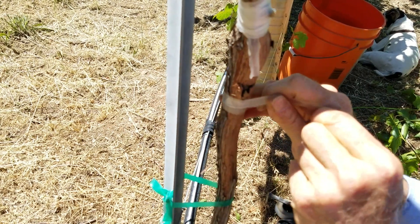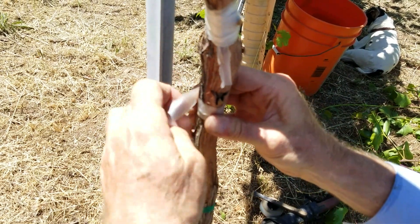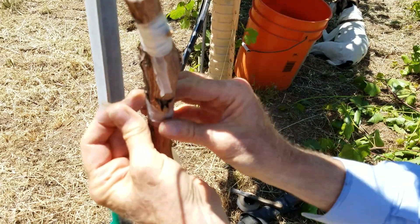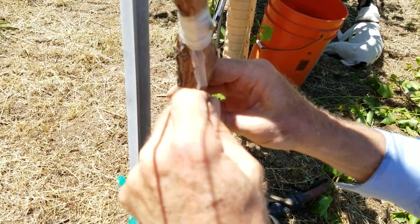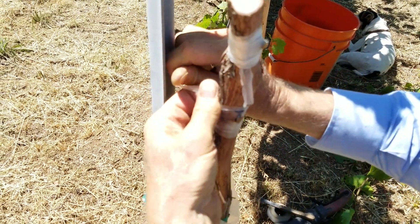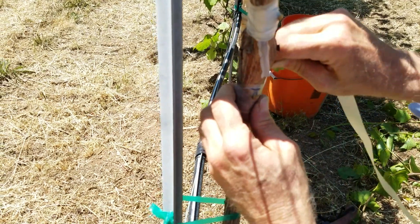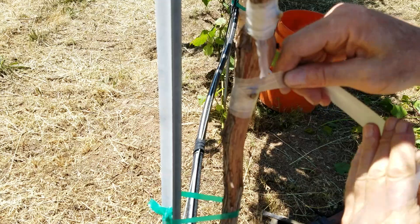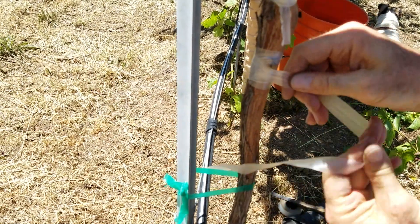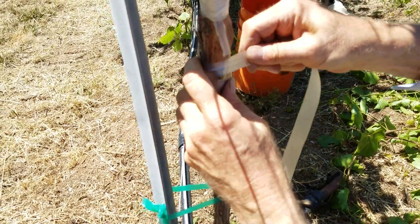I'm pulling and stretching the tape as I wrap it so that it has positive pressure pressing the budwood's cambium layers into the cambium layers of the trunk. I carefully crisscross here, leaving the bud exposed so that it can push a shoot out.